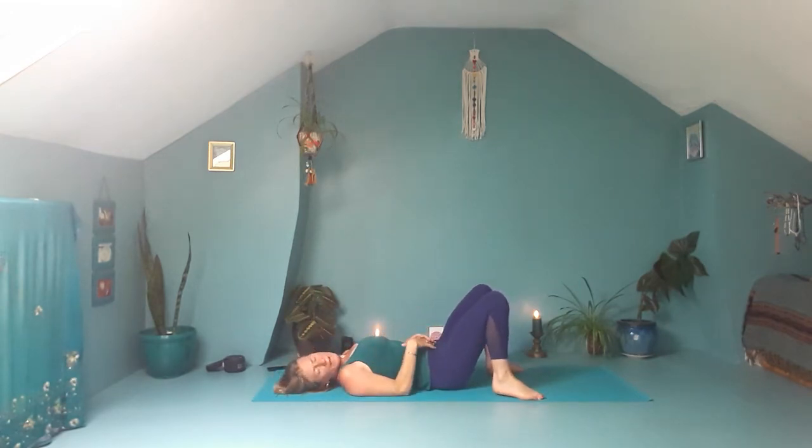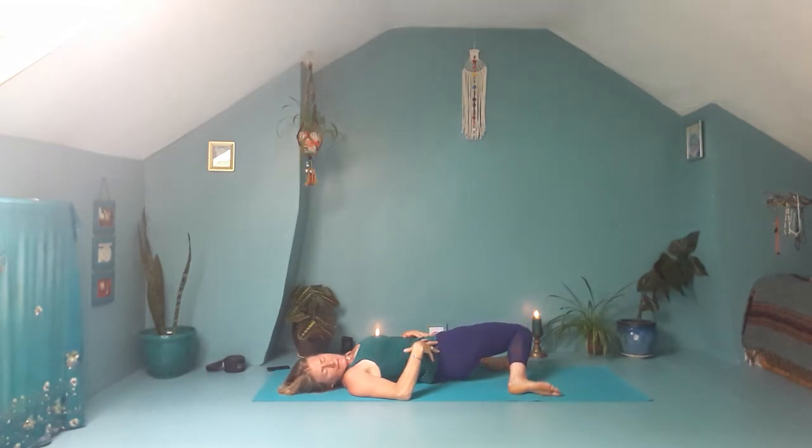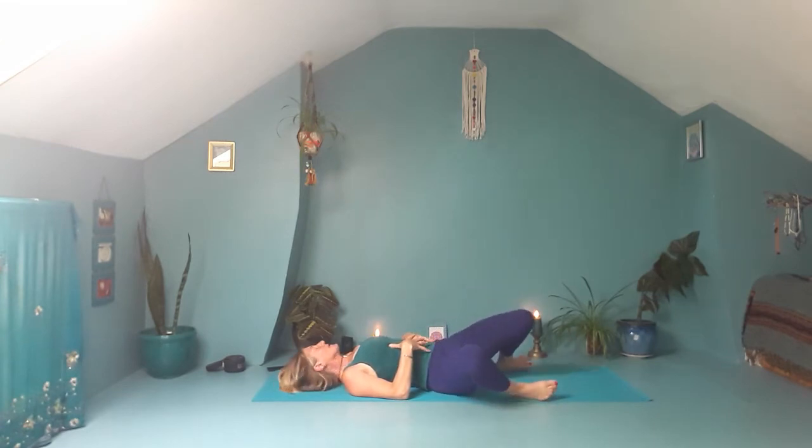Let's take the feet a little bit wider, wider than your hips. Then drop both of your knees over to the right, so your left knee comes towards your right heel and you're looking out over the left shoulder. Then inhale the knees up to centre. Drop both knees over to the left and turn to look to the right. Let's do that one more time on each side, inhaling the knees up, dropping over to the right and turning to look left, then dropping over to the left and turning to look right.